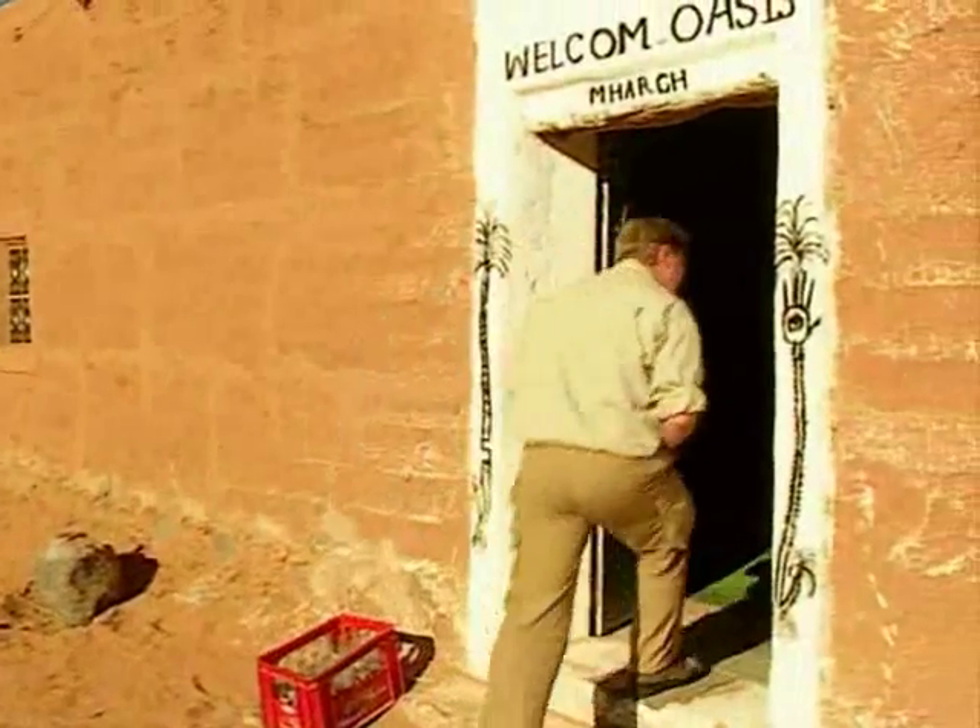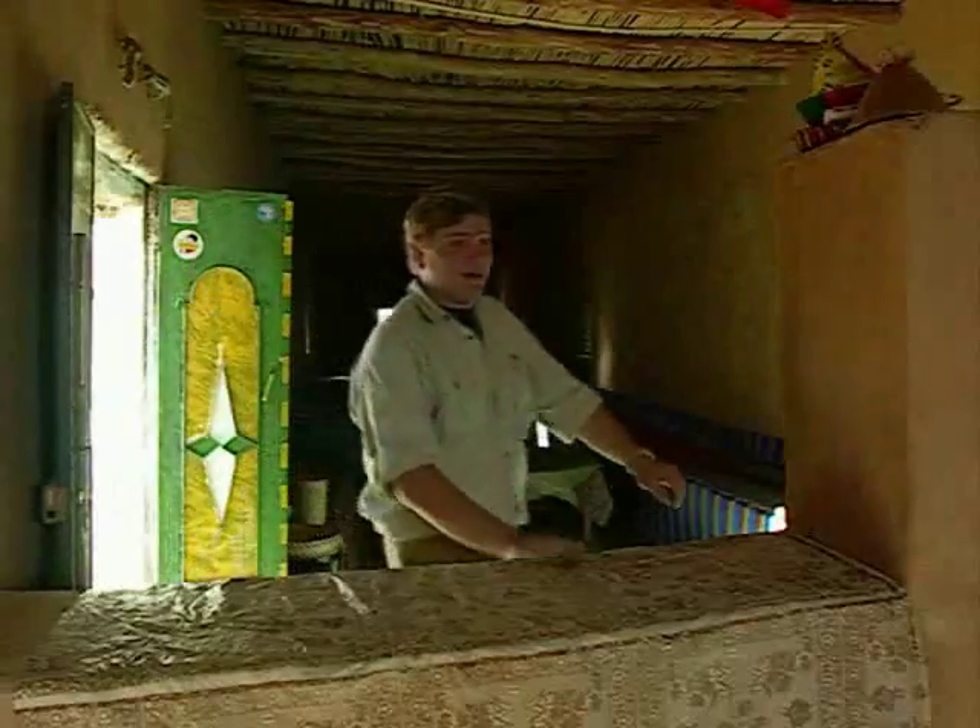Unlike Bob, most of us need rescuing to be able to return safely to food, shelter, and most importantly, a cold drink. One beer, barman, please.